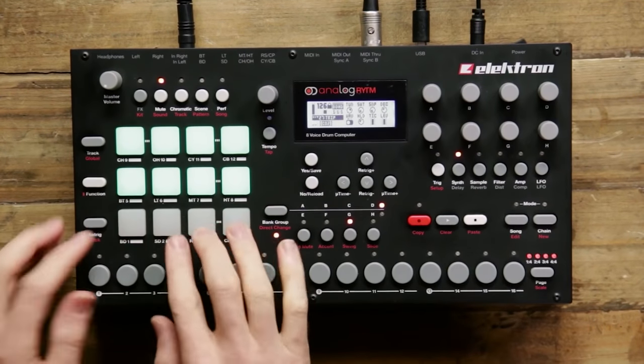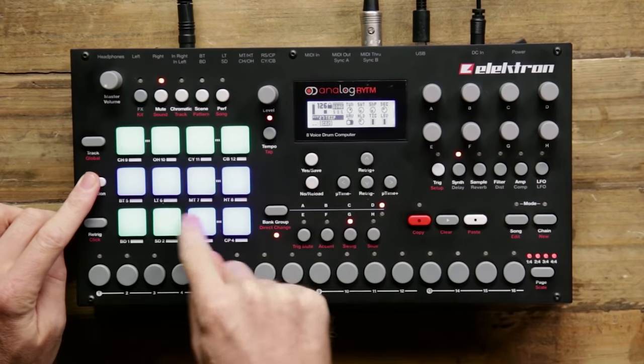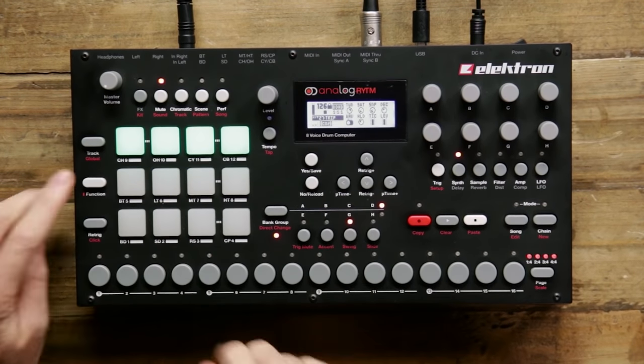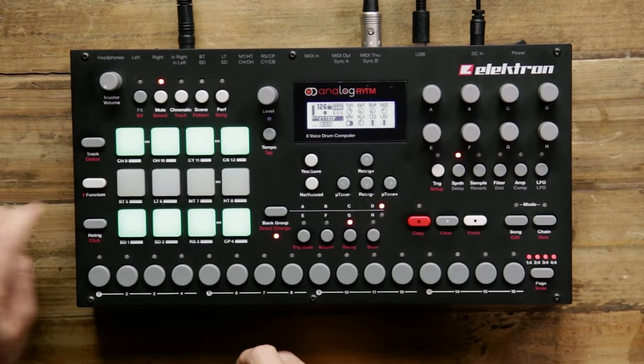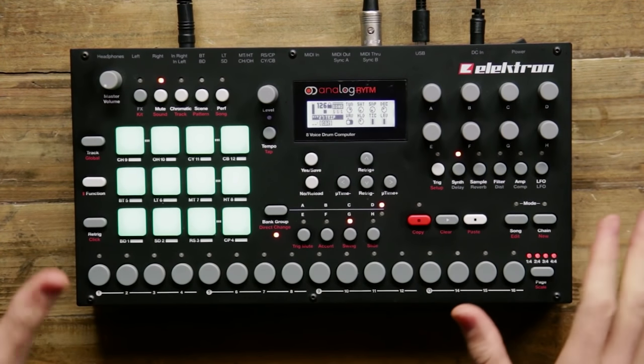Taking a look at the first page, we have our mutes. We can do soloing. We can also cue up several sounds to mute at once, and even cue up several sounds to unmute. So muting and unmuting in a live performance context is totally covered.